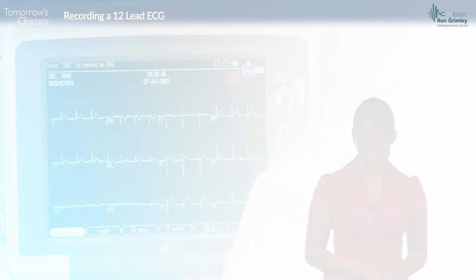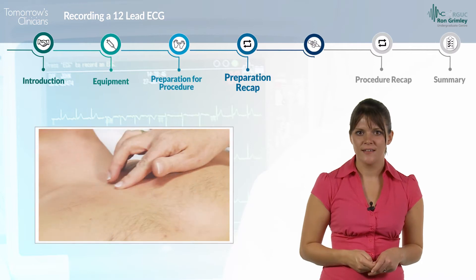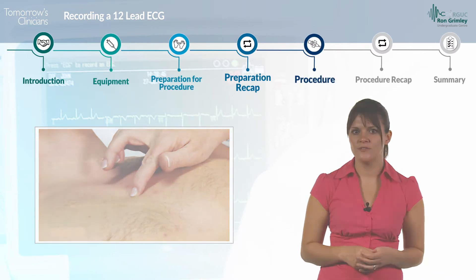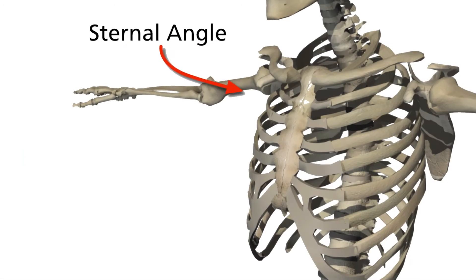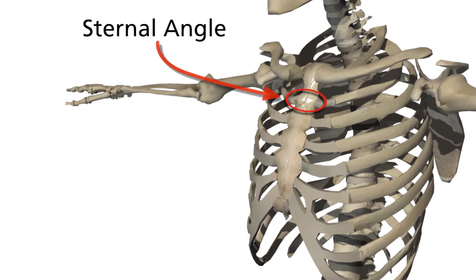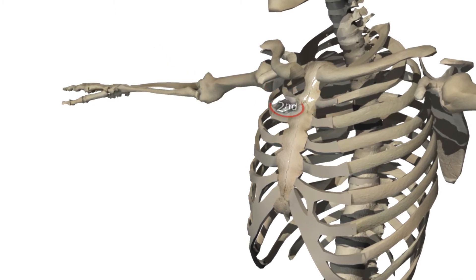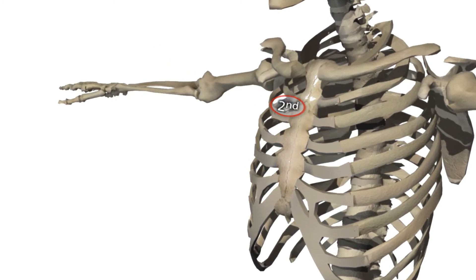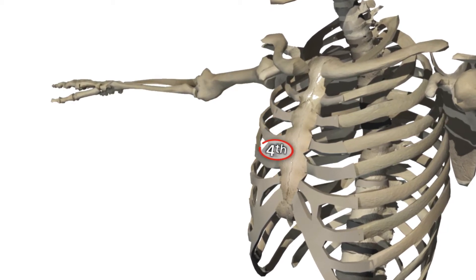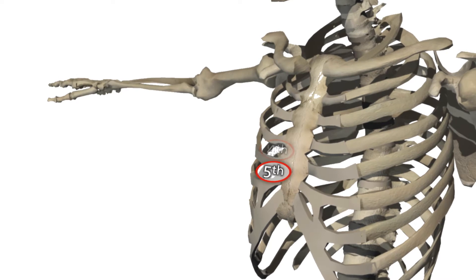Now move on to attach the electrodes for the chest leads. There are six chest leads. To locate the positions for these, use the sternal angle as a reference point to count down the intercostal spaces. The second intercostal space is directly below the sternal angle, and from here you can count down to the third, fourth and fifth intercostal spaces.